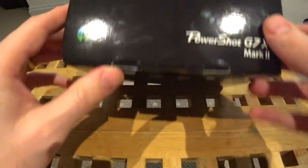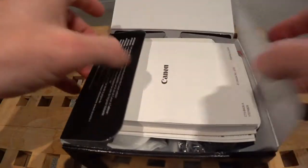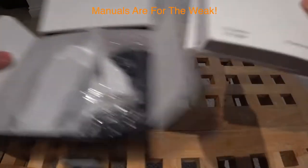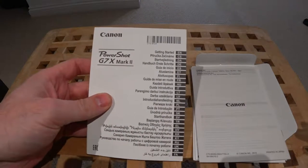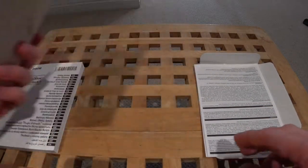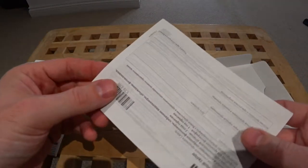Firstly, the box itself — it's a retail box, it's mainly black. Let's open it up; it's got a little tab at the bottom. Inside, as we can see, there are manuals on the top. We've got the getting started manual, which is quite thick, and we've got the safety precautions manual, which is quite thin.